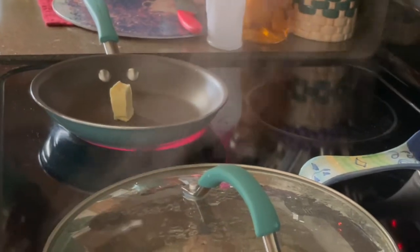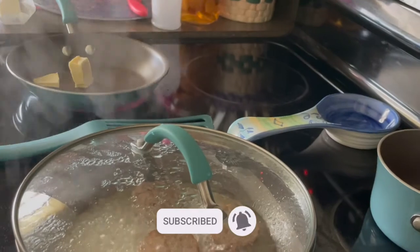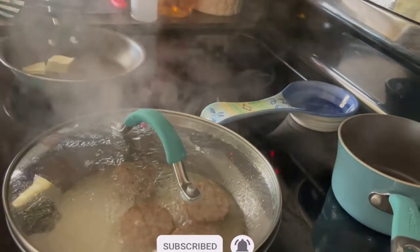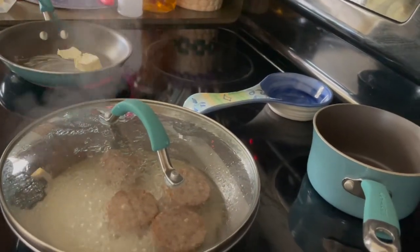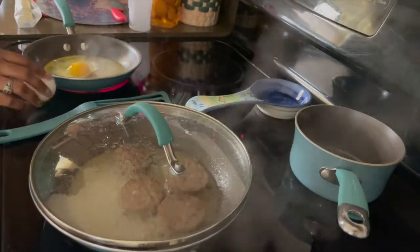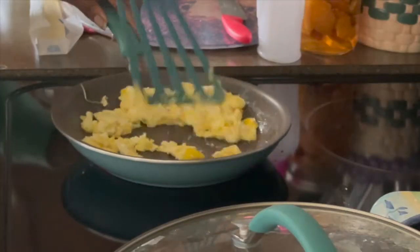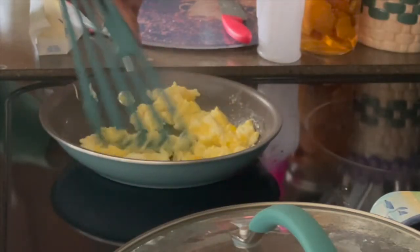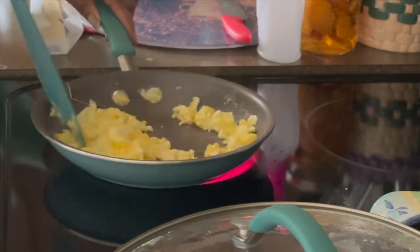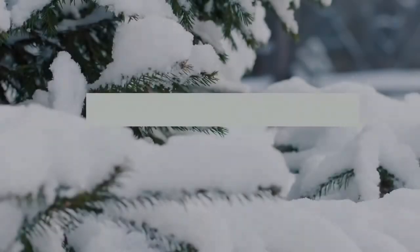If you guys have not already, please don't forget to hit the subscribe button, also hit the like button, and hit the notification bell so you do not miss out on any videos I upload. Please tell me what you think about what I said about this pot set — is this something that you and your family would purchase? If not, please tell me why. The outro is coming up, so please tell me what you think about that. Bye!